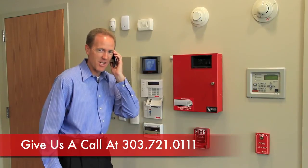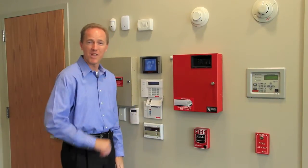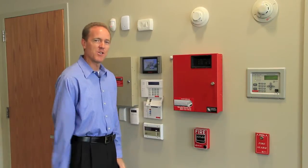Hi, Security Central, I need to change my code. Will you take care of that for me? It's that simple. But if you would like to do it yourself, let me show you how to do it on the keypad.